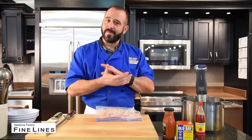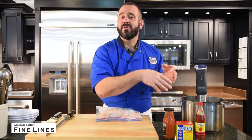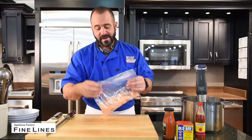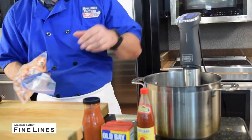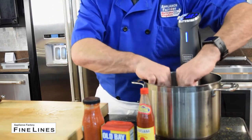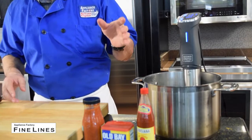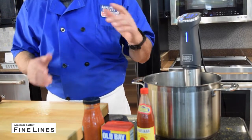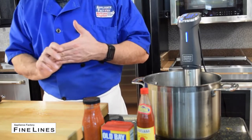Ideally, you have a food saver and you can vacuum pack this really tightly. If you get all the air out of the vacuum pack, you can cook it all day long. This is a pretty loose pack because I'm just cooking this very quickly, so it's okay if there's a little air in there because I'm only going to cook it for about a half hour. I've got a little ramekin in here that's going to help lay everything down. I'm going to let this cook for about 30 minutes if they're not frozen, but if they are frozen, 45 minutes to an hour depending on the amount of shrimp you have, they'll be fully cooked.